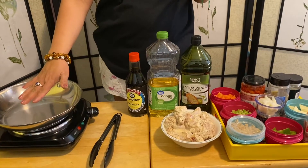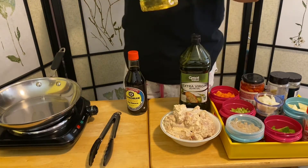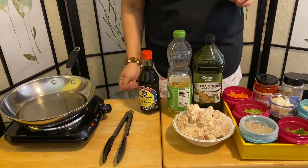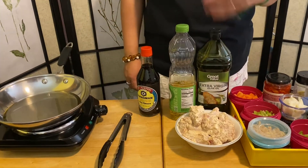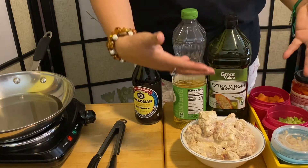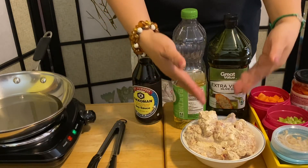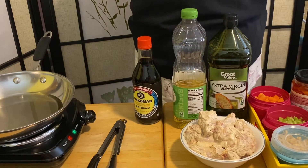I have a pan heating up here, so we're going to fry our chicken first. I'm gonna put some oil. For my chicken wings, I used a little salt, pepper, basil, and I breaded them — instead of regular flour, I like using rice flour, because it gives so much crunch.